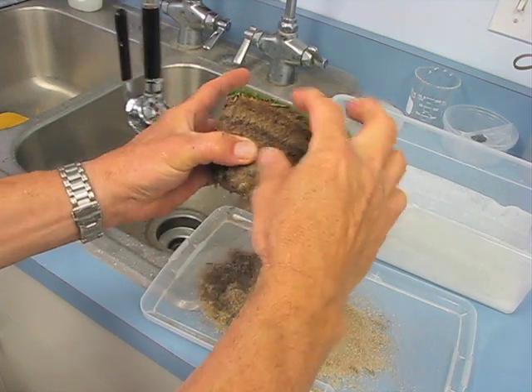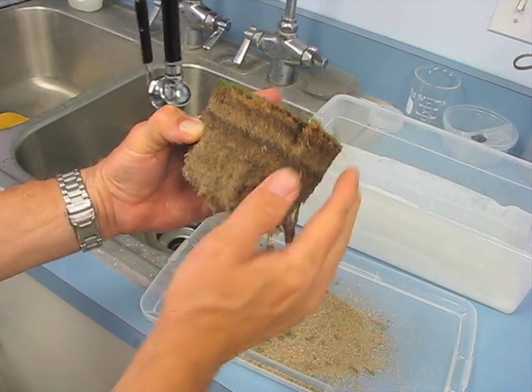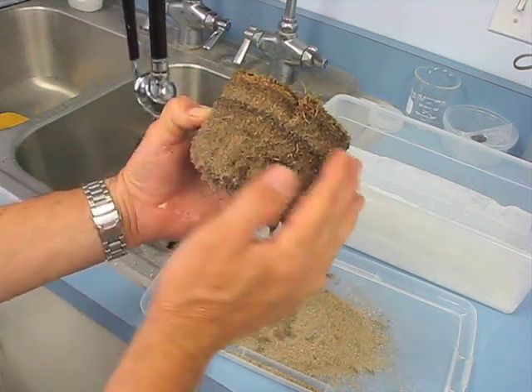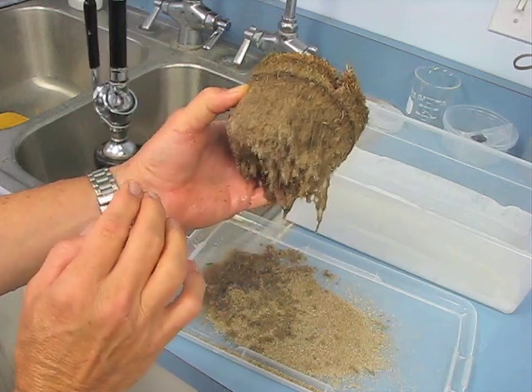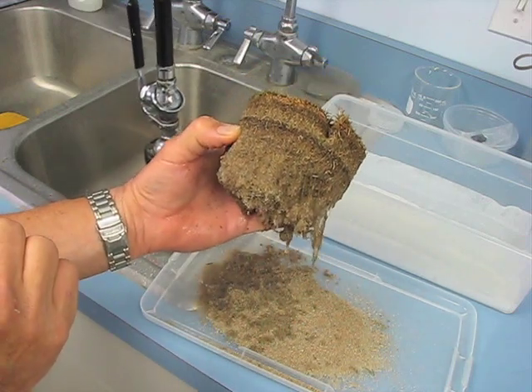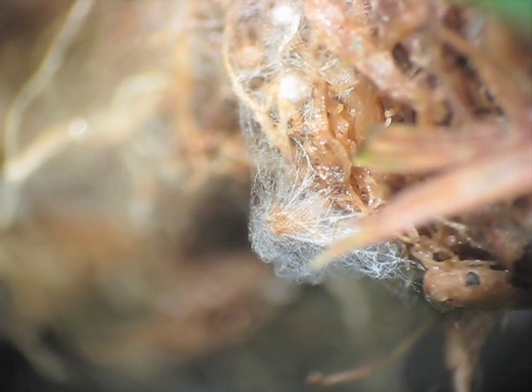You can also see at the top of the sample there's a little bit of degradation of the thatch in this area right here compared to the area adjacent to it. So then we'll wait another 24 to 48 hours and we'll check the surface of the plug to see if and where the mycelium might show up.